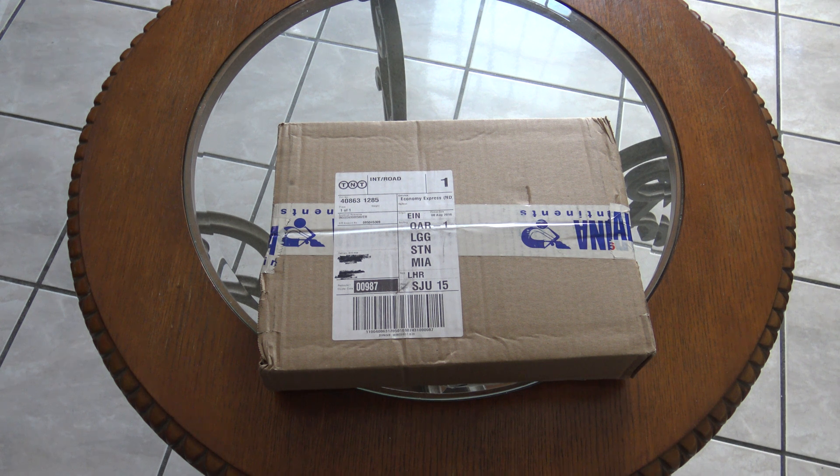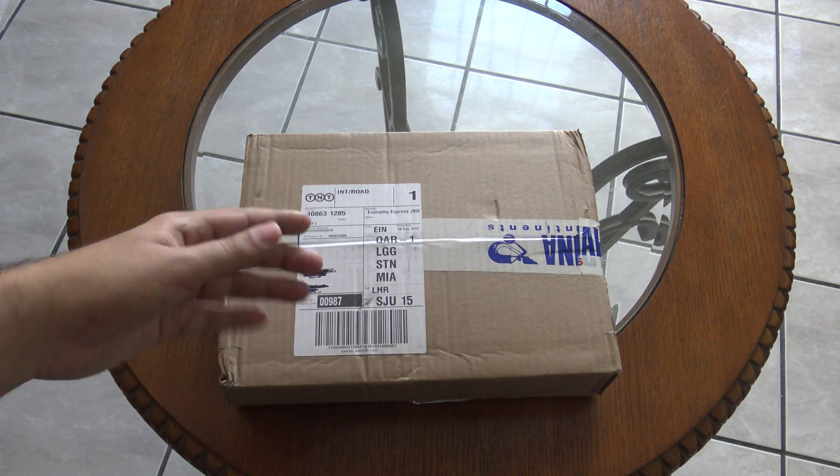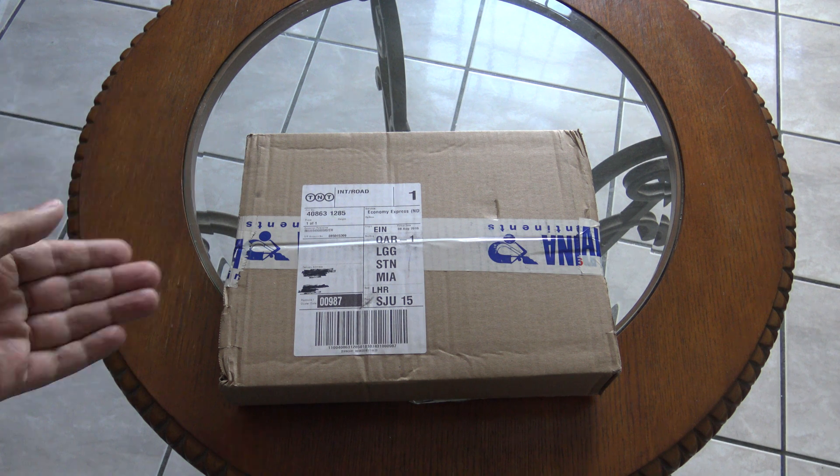Hi everyone. In this video I will be unboxing the UpBoard, which is a very small computer about the size of the Raspberry Pi. It can run Windows 10 too. Here you can see the box — it just arrived today. It came from the Netherlands to here in Puerto Rico.